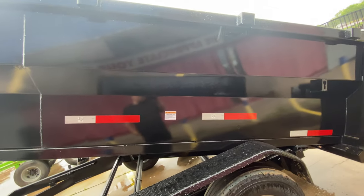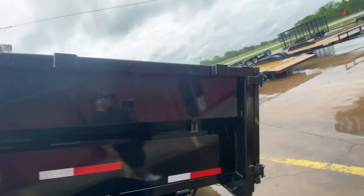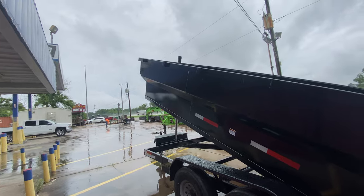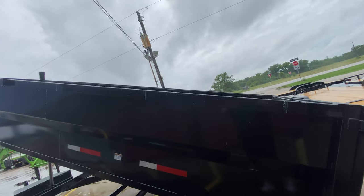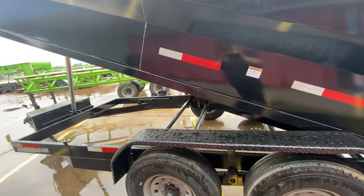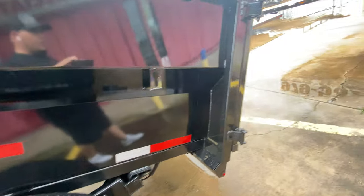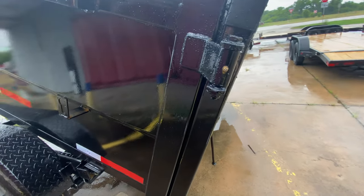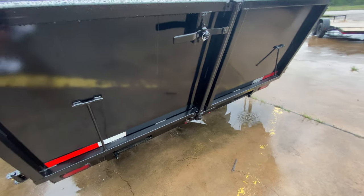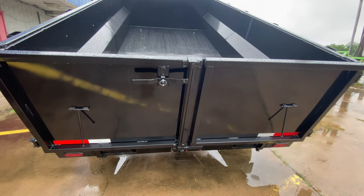This one here has three-foot sides. You've got stake pockets along the side of the dump trailer, so you can have tie-down points at pretty much every point of the trailer. You've got your DOT tape, grease fittings at pretty much every point on the door, and your double doors here in the back.